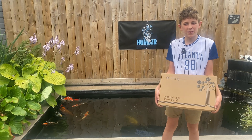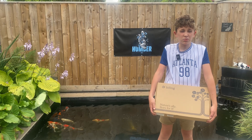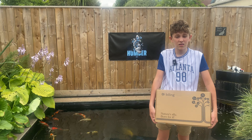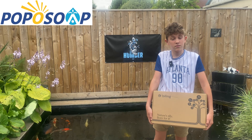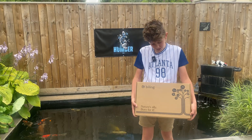Hi guys, welcome back to Humber Coy. In today's video I've been sent a package. This is from a company called Popper Soap and they specialise in solar water solutions — water pumps. They do backup batteries for water pumps and other bits like that. Let's see what's in the box that they've sent us.